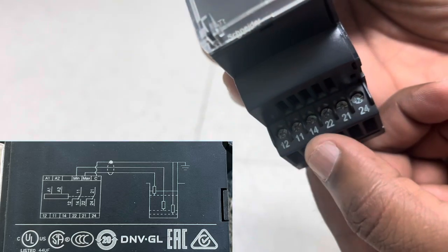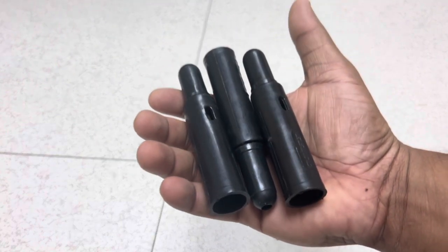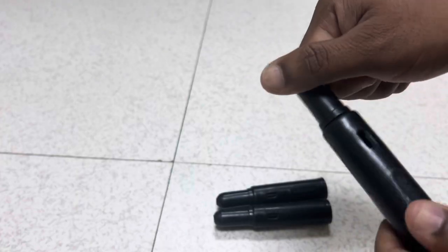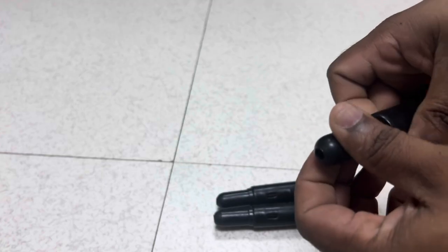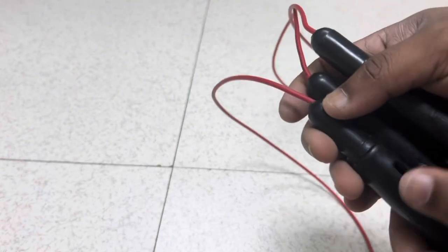These are the three electrodes we are going to connect the cables to. We can dip these three electrodes inside the tank and select the positions as per our design — common, minimum, and maximum. We can connect the cable inside the electrodes by opening the top side where there is a provision for cables with screws. Individual cables can be connected to each of the three electrodes.